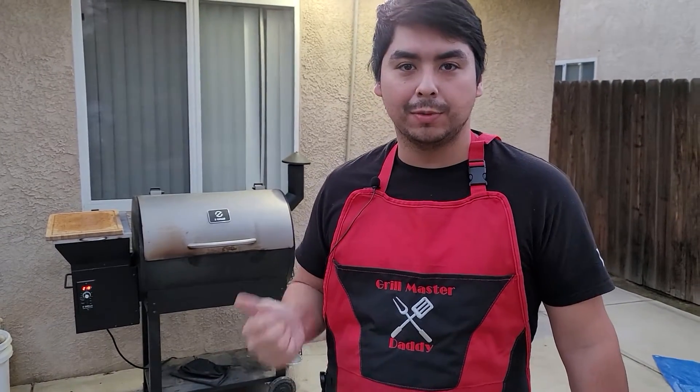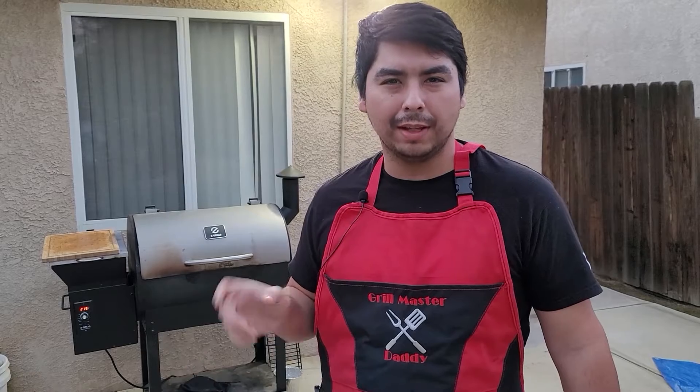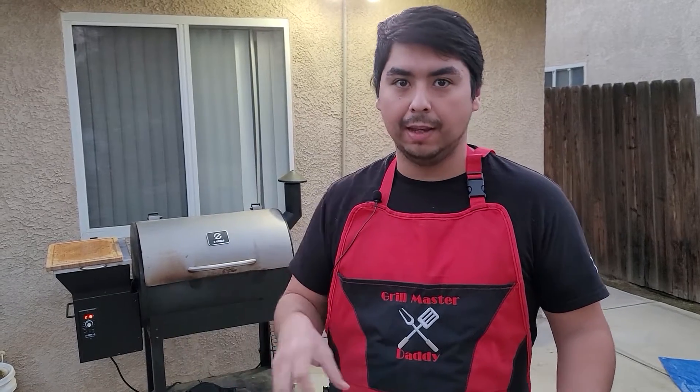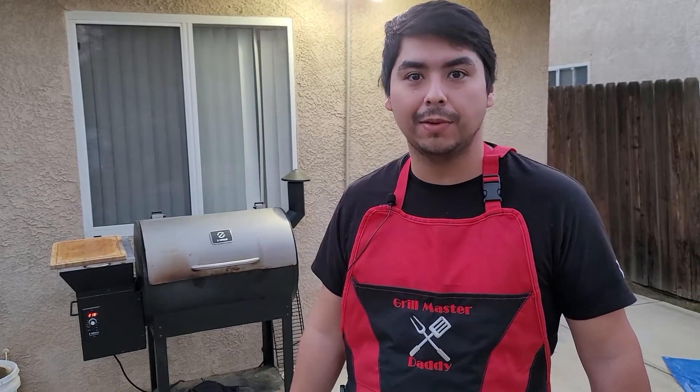All righty, so we're running our smoker at 250 degrees today. It's going to take around three to four hours to get the color that we want, as well for the rub to adhere and create a bark. Then we're going to cover it up inside a foil pan with a bunch of veggies, beef stock, and make our pot roast. See you around three or four hours.